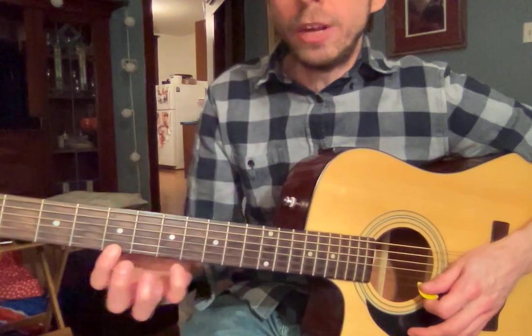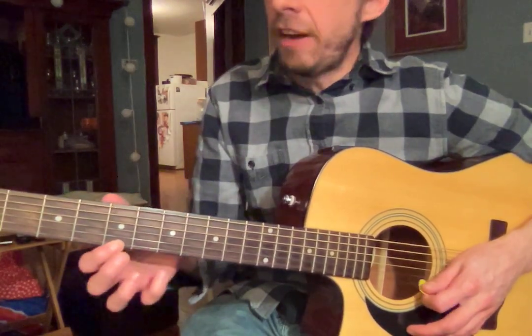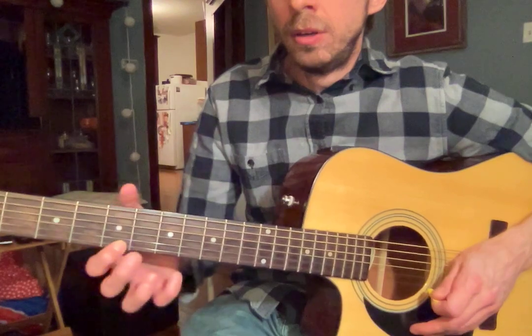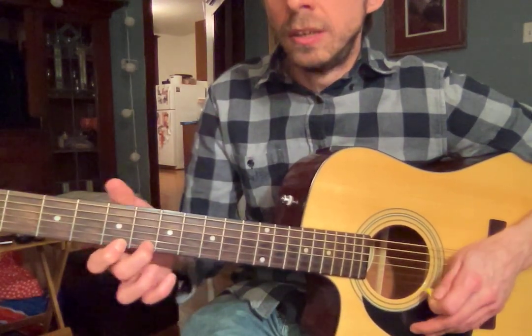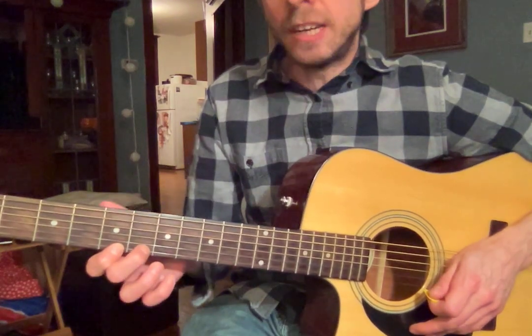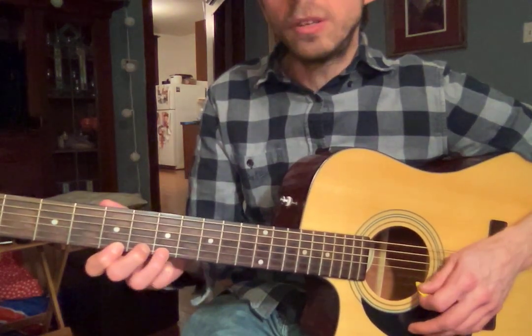The first week, we had the pointer finger on 5. Your second lesson, we had the middle finger on 6. And then this past lesson, we're doing your ring finger on 7.